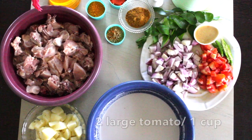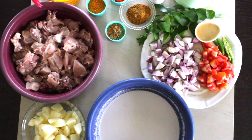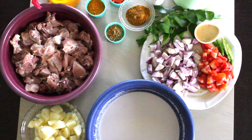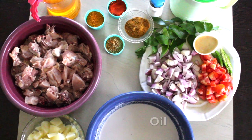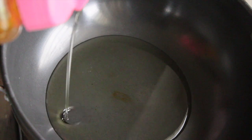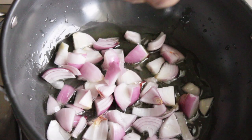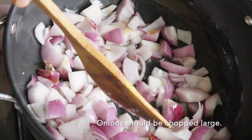1 cup of tomato sliced, green chillies few, ginger garlic paste, curry leaves, chicken masala a spoon, coriander powder, turmeric powder, chili powder, salt, oil. Now let's start. First I'm adding oil.